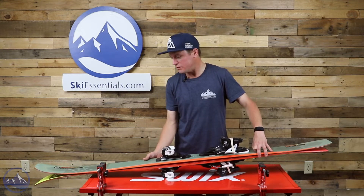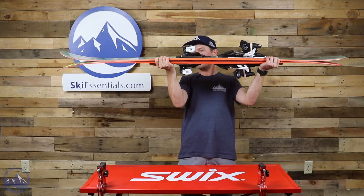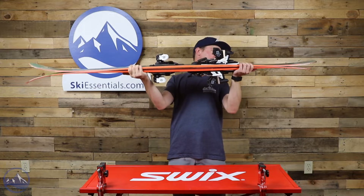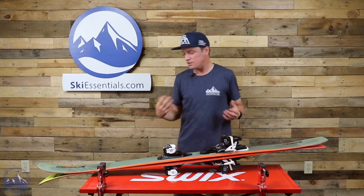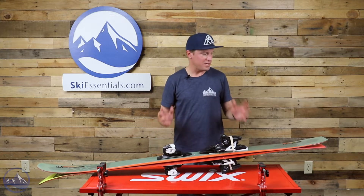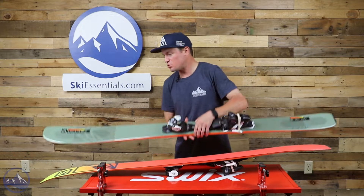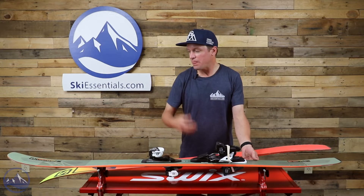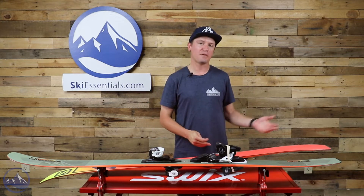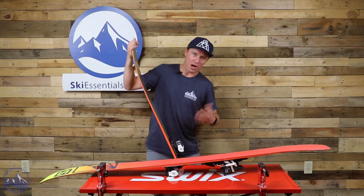At 106 underfoot, there's a pretty substantial amount of tip and tail rocker. We still get a nice amount of camber underfoot but plenty of rise in the tip and tail. This is a versatile freeride ski and its shape is a good representation of that — not drastic early taper, good camber underfoot. At 106 with that much rocker, you're getting good float and good soft snow performance, but the camber underfoot and flex pattern from the poplar core and CFX material make it a pretty strong ski too.